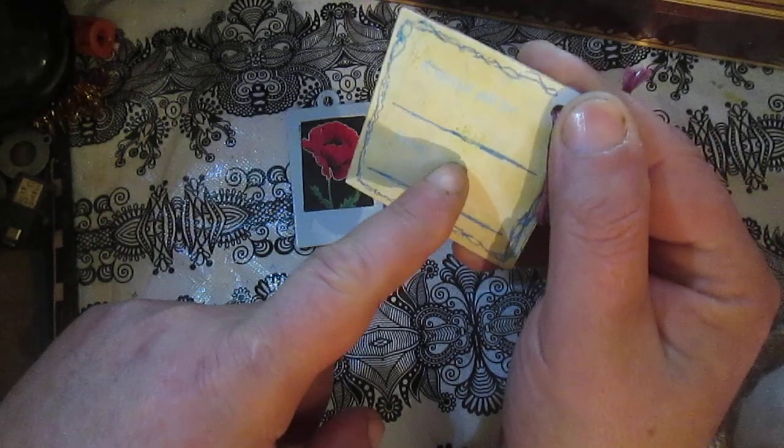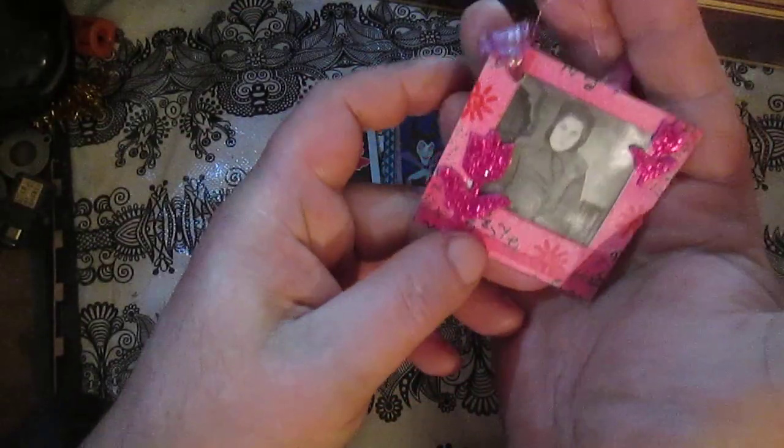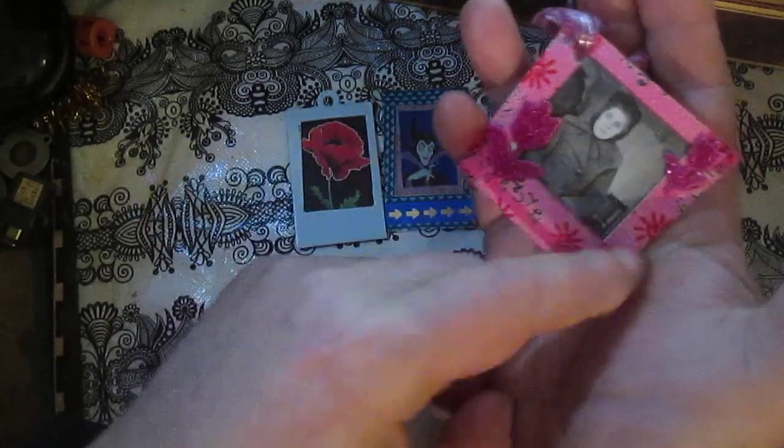This is for a special gift tag. So this is another thing that is possible to create from using the idea of a Polaroid photo.